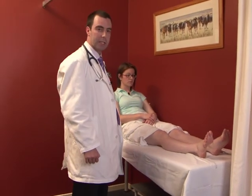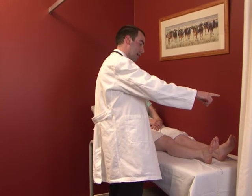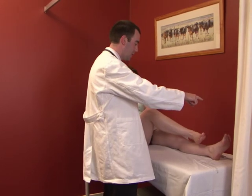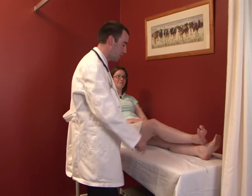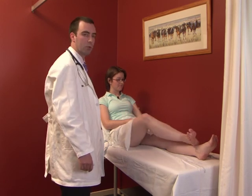Assessing coordination is a bit easier in the lower limb. Ask the patient to lift their right foot up to your hand, then place their heel onto their opposite knee — just like Claire is doing cooperatively — running the heel up and down the shin. A nice smooth motion indicates normal coordination.